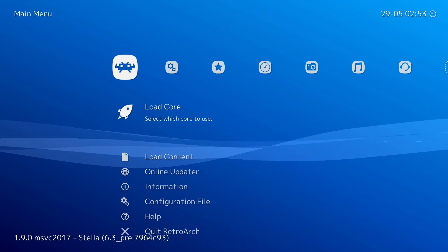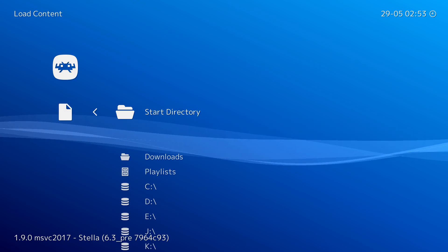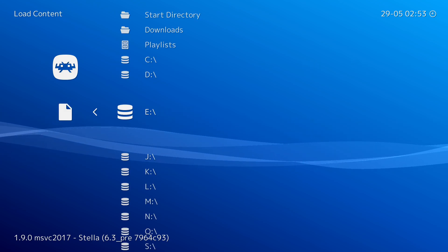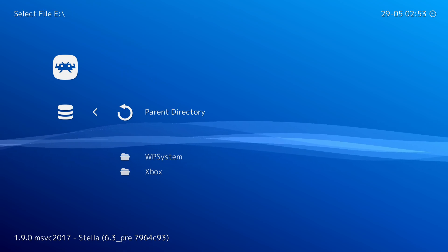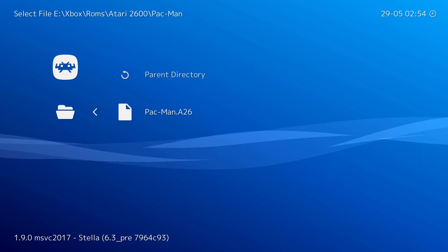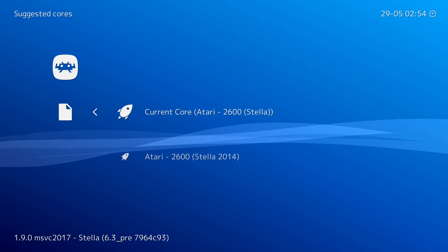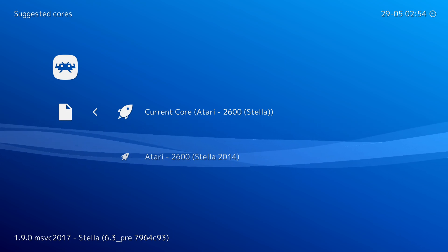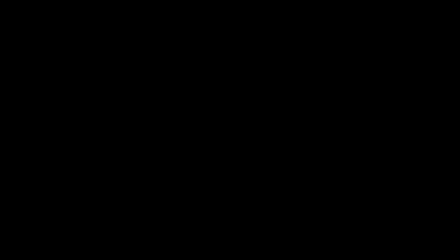From this point, we're going to be brought back to our main menu. We're going to be clicking load content, and here we're going to have to locate to where our games are currently downloaded. For any external drive you have connected to your Xbox, they will show up in your E drive. All you need to do is locate to where your games are. I currently have my Pac-Man game here in a .a26 file. All we need to do is click A on this. If you have multiple cores in your RetroArch that can play this file type, you'll have to select your core again — in today's video I'm selecting Stella. Then just like that, our game is going to start to load up. It might take a couple of seconds and you'll be left with a black screen, but then your game will eventually load up.